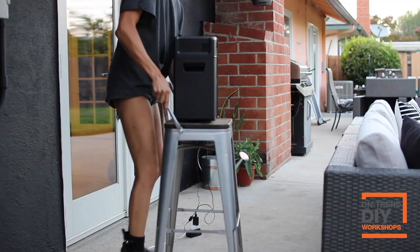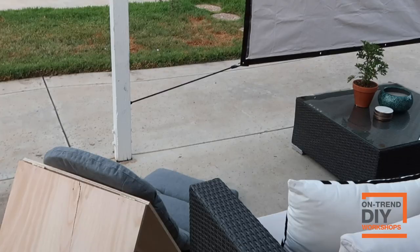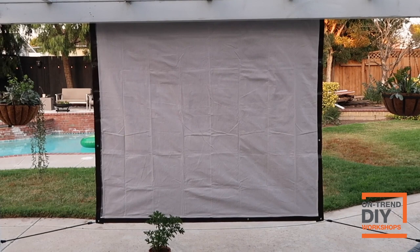Last but certainly not least, all you have to do is set up your projector. I got this Ion projector from homedepot.com, and then I waited for it to get fully dark to enjoy my new DIY outdoor theater.